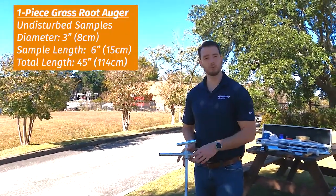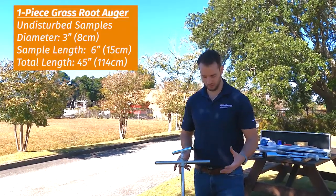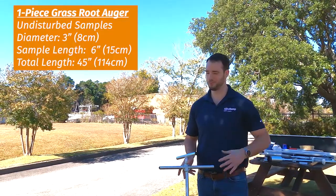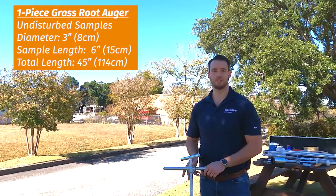Whether you're looking at your grass roots or you want to look at fertilization, it's really a neat little tool. Next we'll actually insert it and then show you what happens when we try and pull a sandy soil sample out of Wilmington.